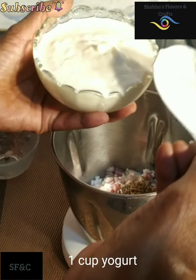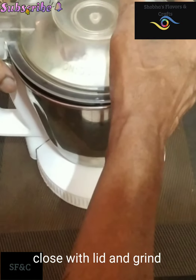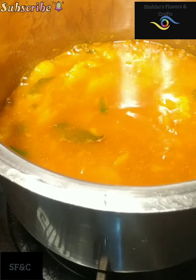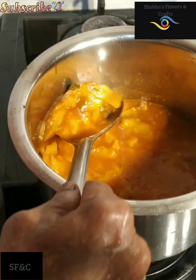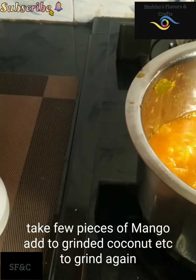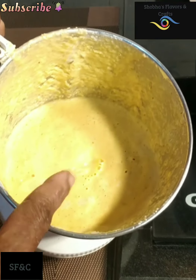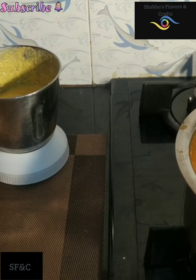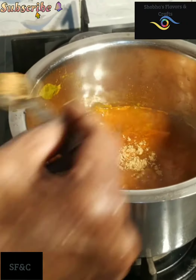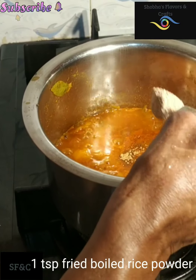1 cup of tea, 3-4 cups of tea, 5 cups coffee, 4-5 litres, 3 cups of tea. We will add the teaspoon to the oil.